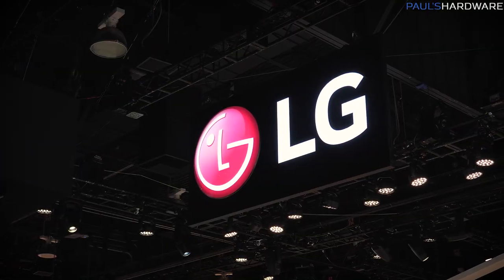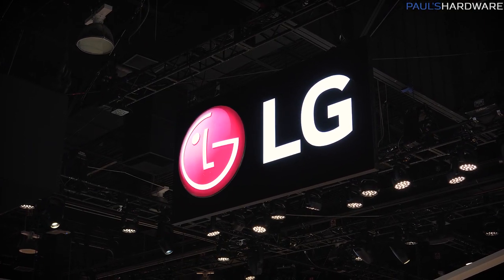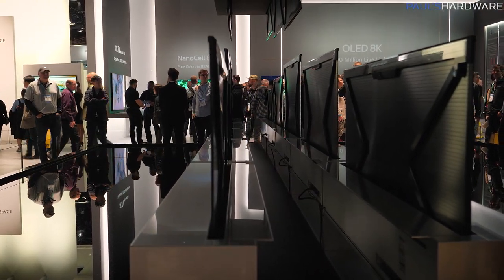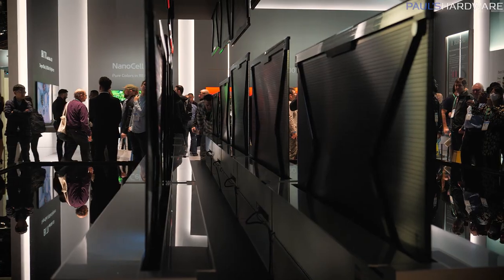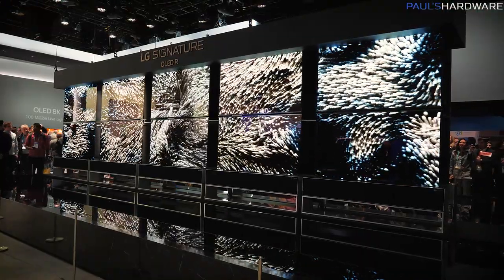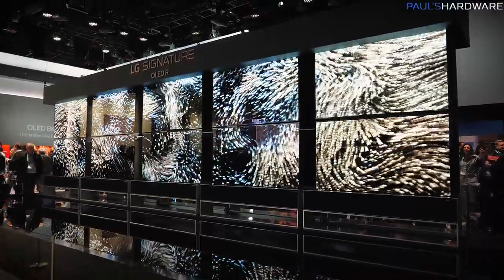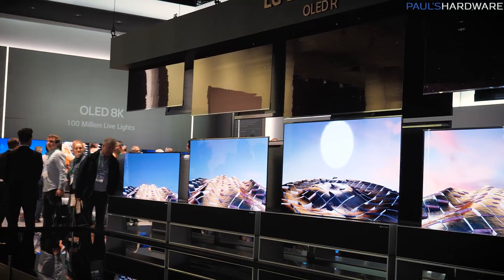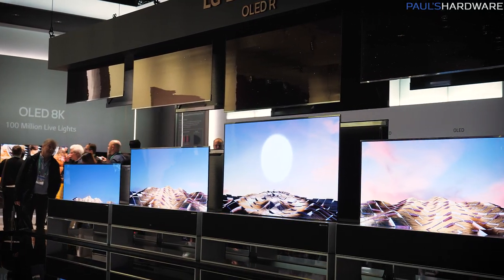Hey guys, I'm at LG now. They've got their OLED-R display going on behind me — big rollable OLED TVs that have slats at the back and an X bracket that extends them up out of a housing in the bottom. They had this last year, but they've made it different because now they come out of the ceiling as well as the lower part.